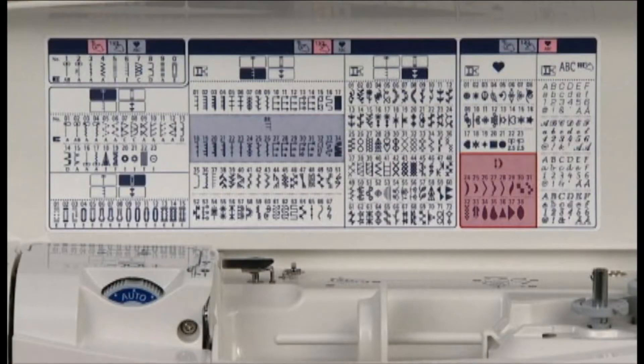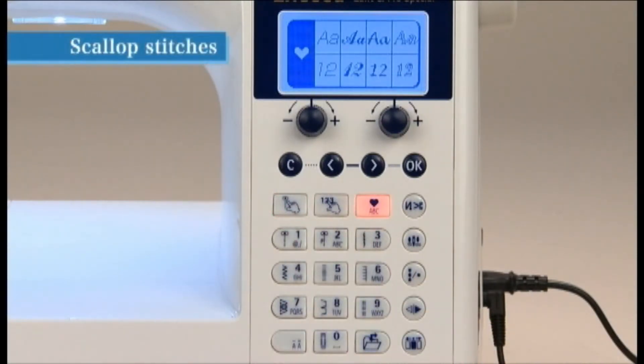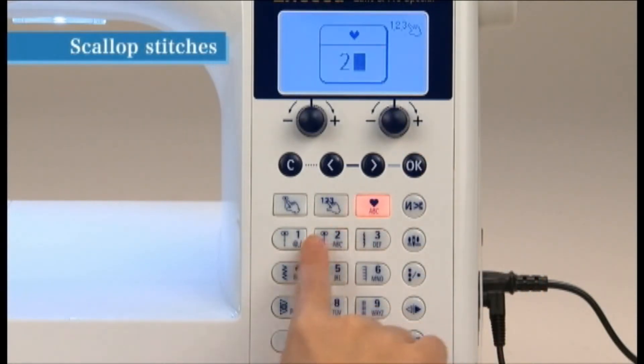We'll use a scallop stitch as an example. Press the One Point Patterns Letters button. Choose the One Point icon and choose OK. Input 24 for a scallop stitch.